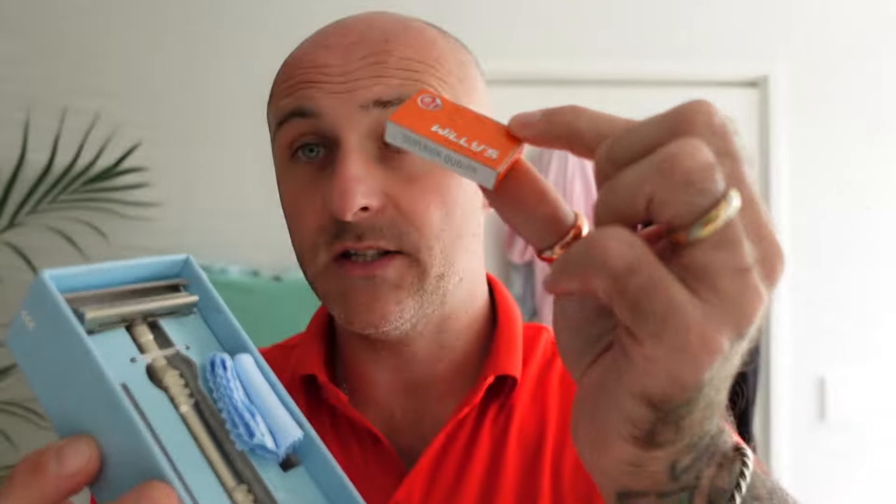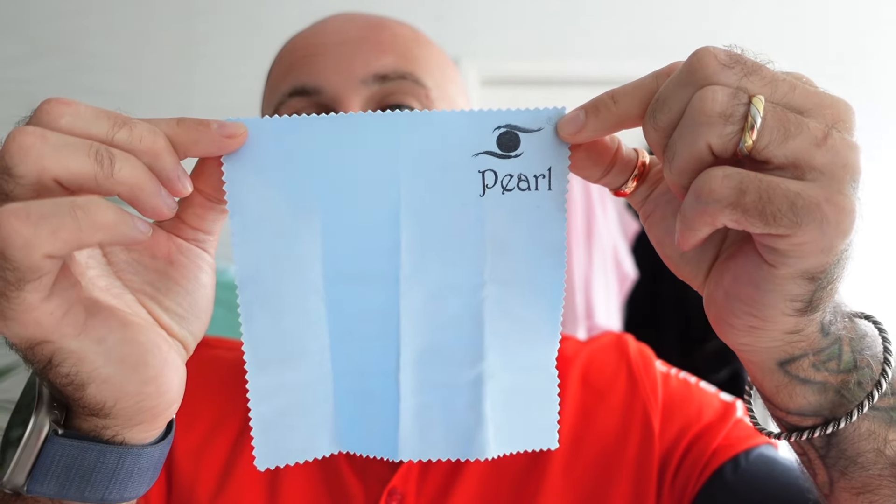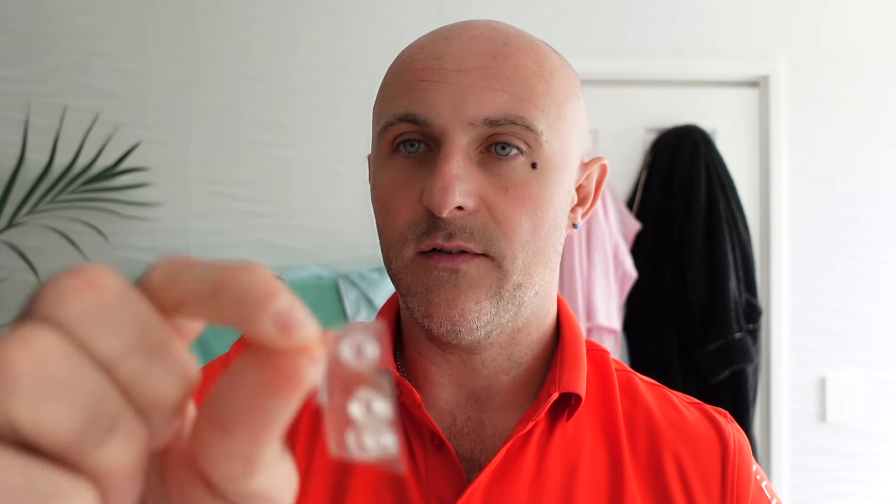What you get in here is a little pack of Woolies blades — these are actually a very, very good blade. You get a lovely little microfiber polishing cloth; you can never have too many microfiber polishing cloths. A little sky blue polishing cloth. You get a little bag of five spare washers. You know they put a lot of thought and effort into these sorts of things, but this is where these razors just don't quite cut the mustard for me.